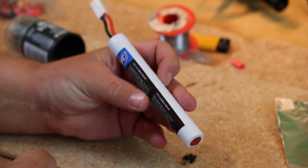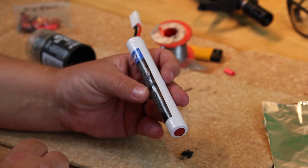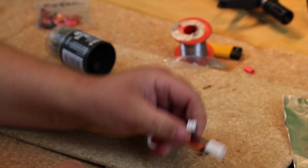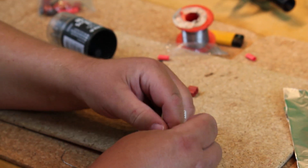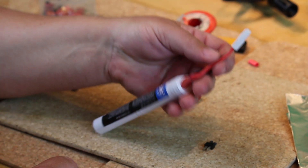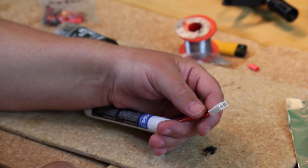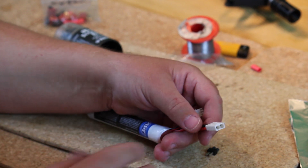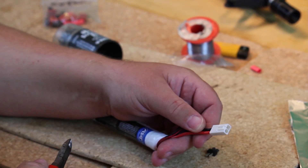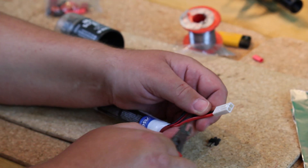Here we have the battery — in this case it happens to be an ASG 7.4 volt LiPo, 1300mAh. Now as I mentioned earlier, you have to be very, very careful when you are soldering connectors on batteries. It doesn't matter what the technology is — NiCad, nickel metal hydride, LiPo, LiFePO — whatever. You just have to be so careful that you do not cause a short. The only way to be sure you're not going to cause a short is to do one connector at a time.